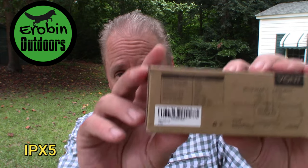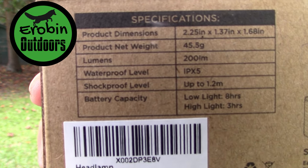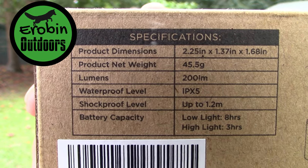Now let's talk about water resistance. They give this a water resistance level of IPX5, and all that information is right here on the box. What that means — I had to Google it — is that it is resistant to water at a low stream from any angle. So let's test that out right now.